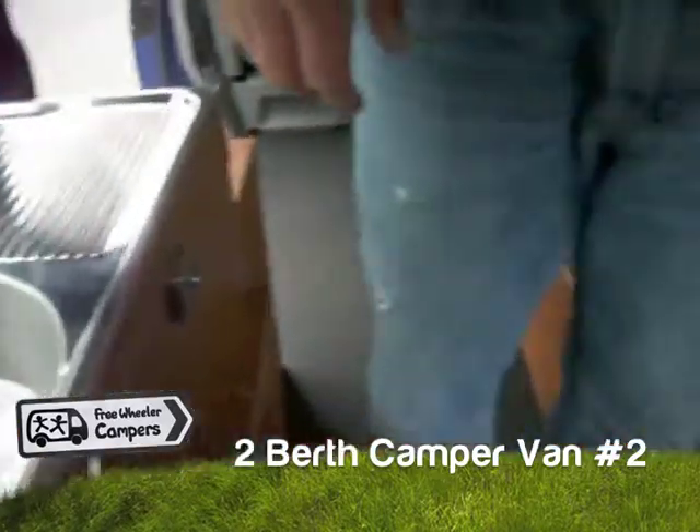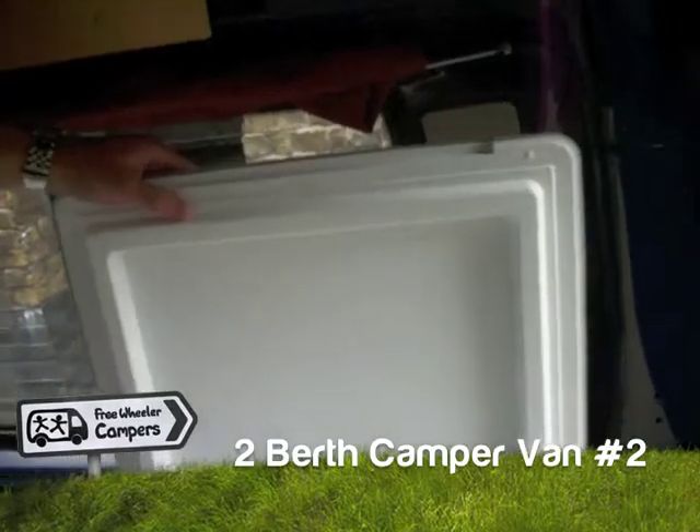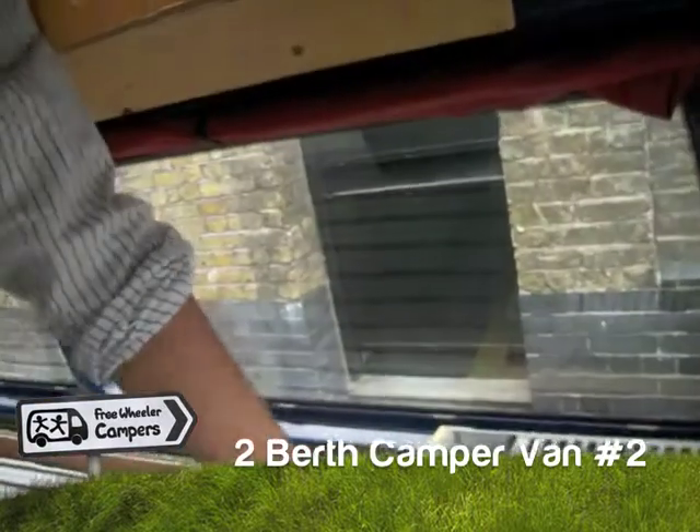For those of you who travel slightly longer distances and are touring, the fridge is lovely. Otherwise it's just a really nice box, because it does discharge the battery. So stationary periods without a hook-up on the campsite isn't really feasible, unless you're driving every day — same as all the other vans.